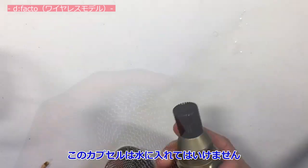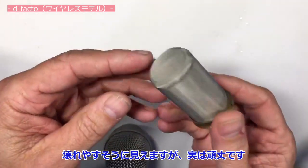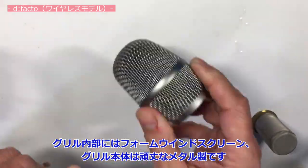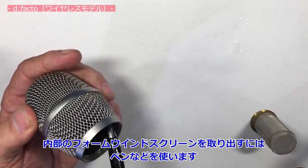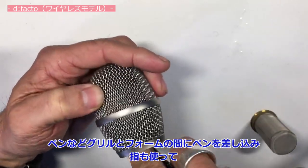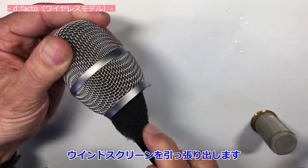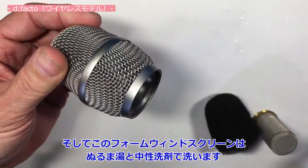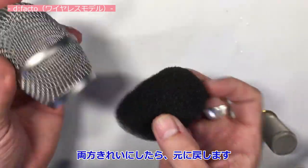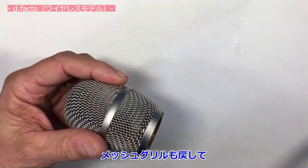I remove the capsule first and wipe it off gently. It looks fragile but it's actually very rugged. The pop filter foam is inside; the outside is metal. I take a pen on the outer side of the windscreen and my finger on the inner side, then pull out the foam and rinse it in lukewarm water with soap. The metal part I wipe down with isopropanol. Rinse it and put it back in — boom — then the fine mesh back in and the capsule.